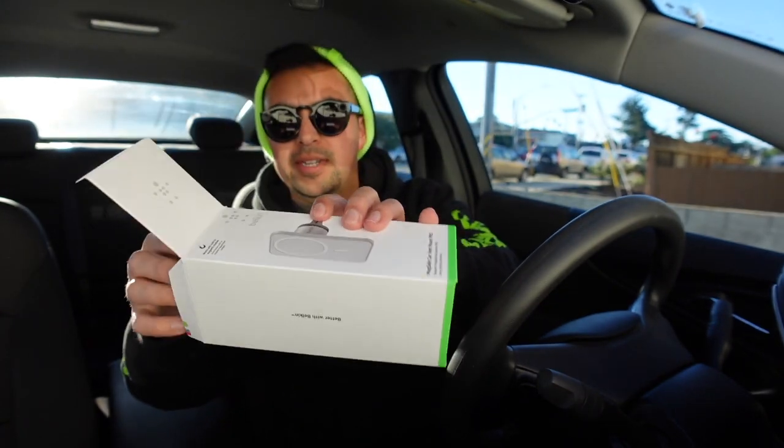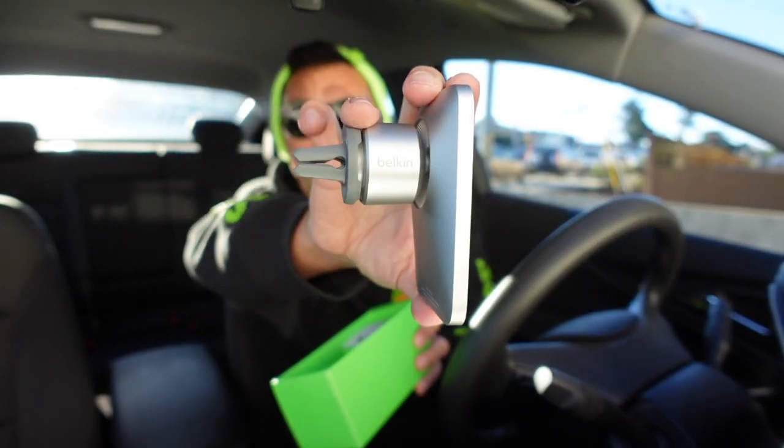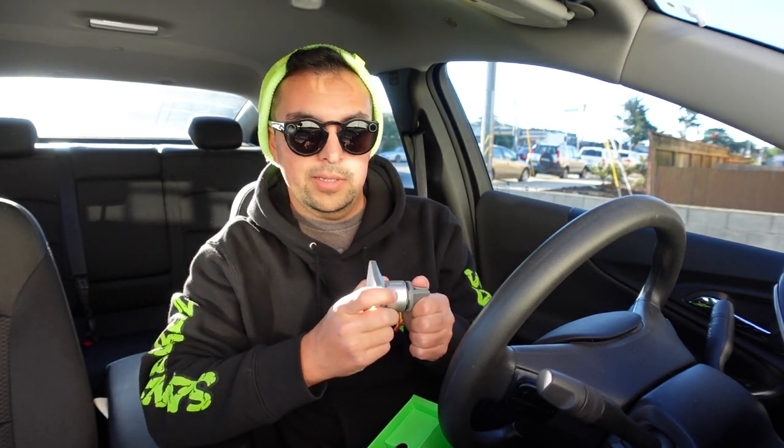I'll probably make this into a thumbnail — here's the unboxing experience in my car. I thought it's appropriate since it's a car mount. Apple doesn't make this, it is made by Belkin, and it was announced when the iPhone 12 and 12 Pro were announced back in September. Here are the instructions — it's basically just 'put vent into car mount.' Pretty simple. I have slanted vents, so I'll see how that works.